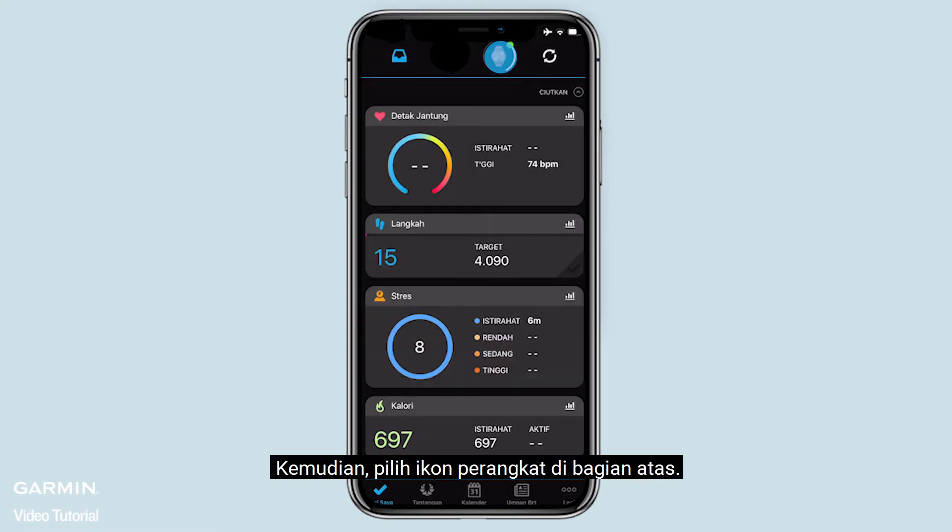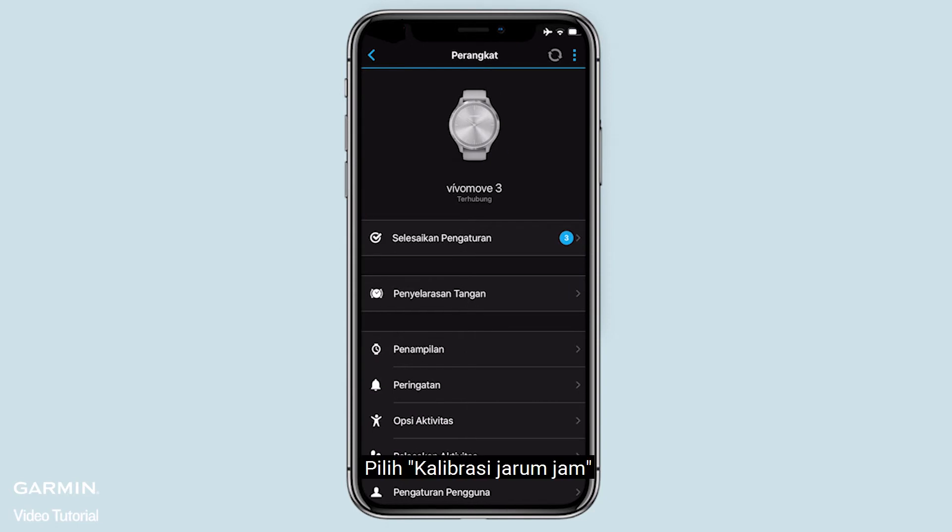Then select the device icon at the top. Select hand alignment.